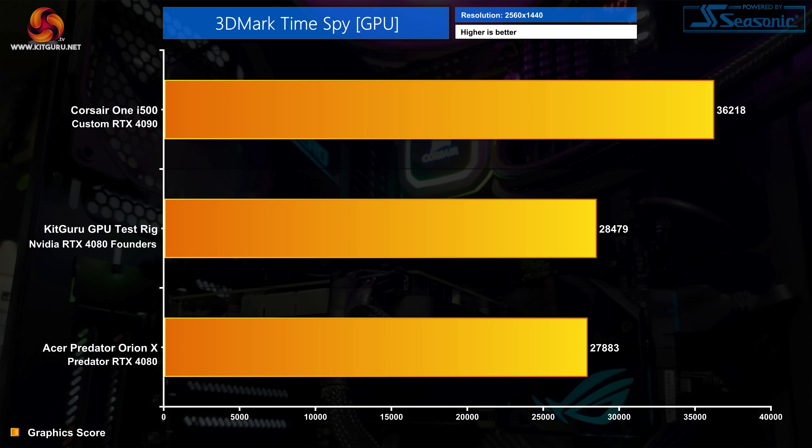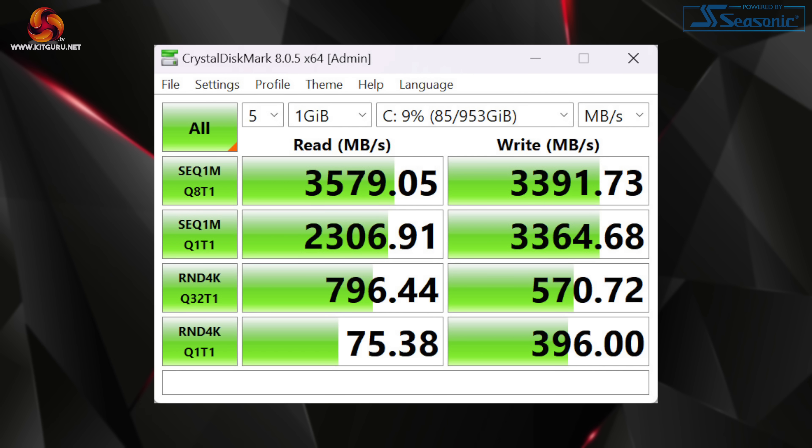The good news is the GPU performs very similarly to the RTX 4080 Founders Edition in the KitGuru test rig, both delivering around 28,000 points in 3DMark TimeSpy. SSD speeds are somewhat disappointing at the price — the Micron PCIe Gen 3 SSDs don't exceed 3,600 MB/s. It'll be fine for gaming, but with Gen 5 SSDs readily available it feels like a backwards step. Moving on, we tested seven titles at 1440p and 4K using the highest in-game quality presets with no ray tracing and no DLSS or FSR.